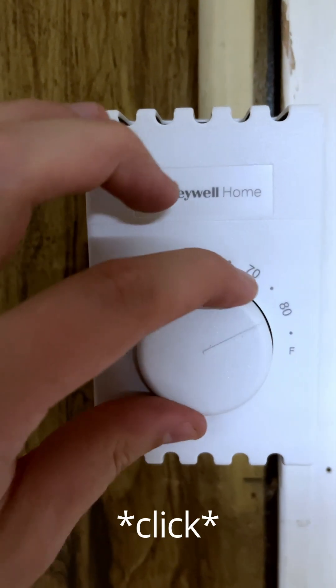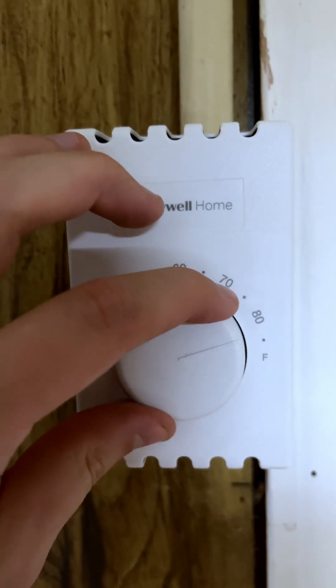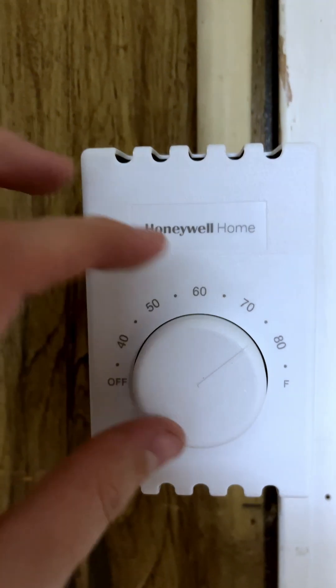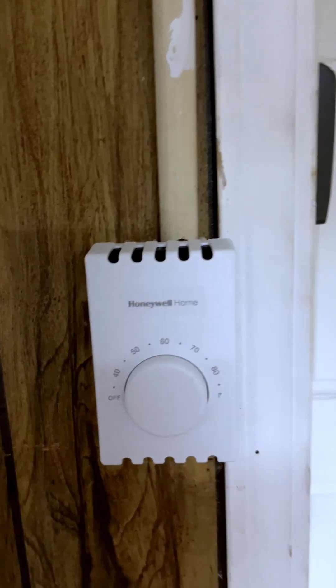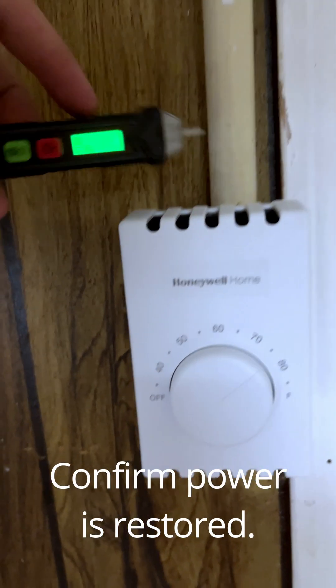If I turn it all the way to the right, you'll hear a click — that means it would be turning on if we had power. So let's jump back to the box and turn the power on first. Power is on. Now let's confirm we've got our power back.